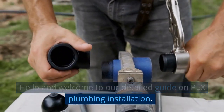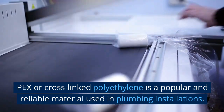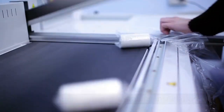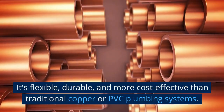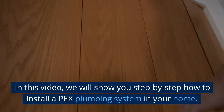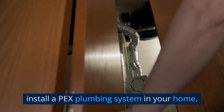Hello and welcome to our detailed guide on PEX plumbing installation. PEX, or Cross-linked polyethylene, is a popular and reliable material used in plumbing installations. It's flexible, durable, and more cost-effective than traditional copper or PVC plumbing systems. In this video, we will show you step-by-step how to install a PEX plumbing system in your home.